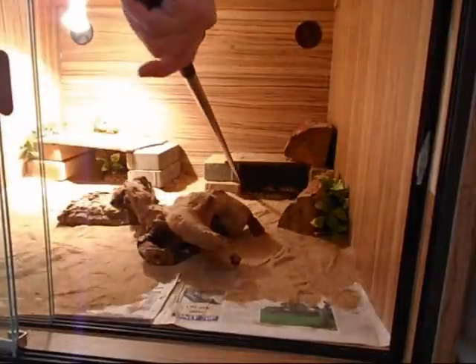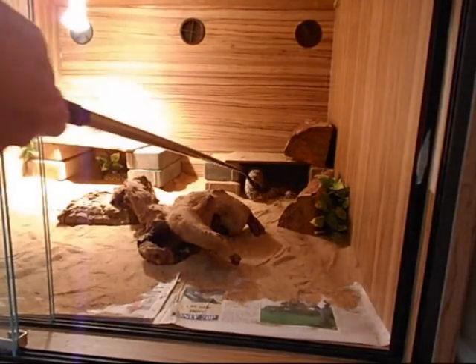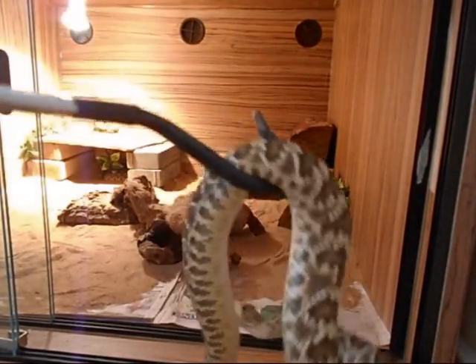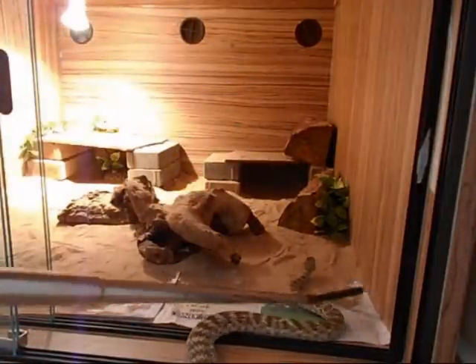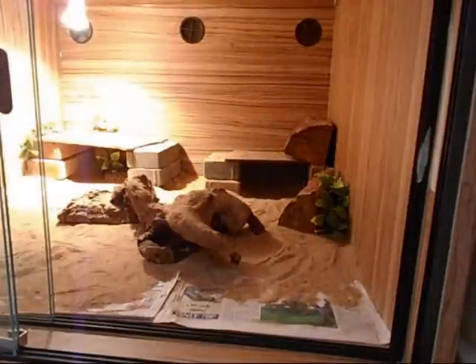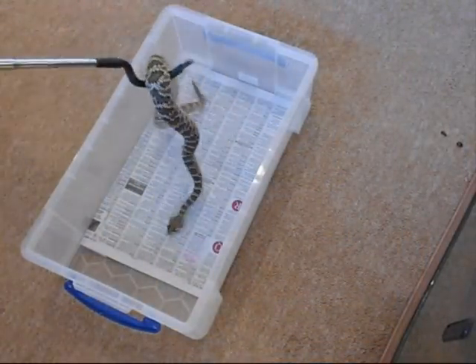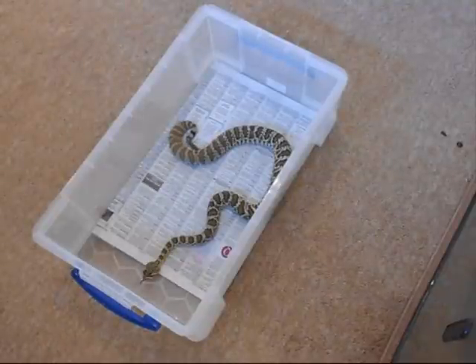He's usually a nice little guy, don't rattle too much. There he is. Let's just put him in his feeding box — there he is, nicely in his feeding box.